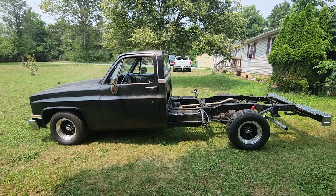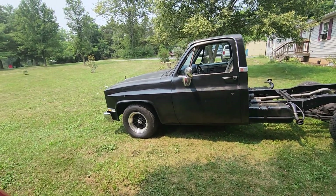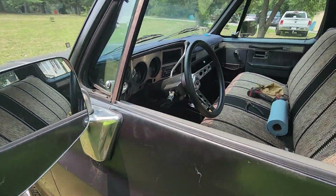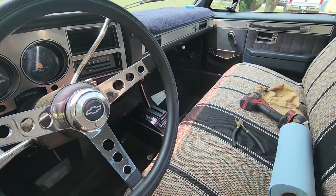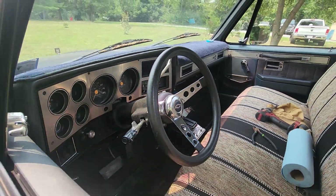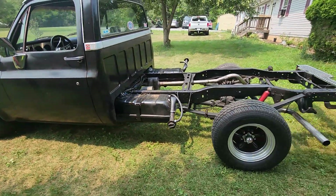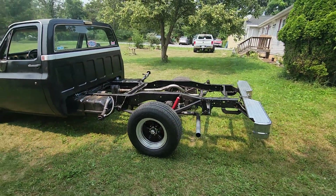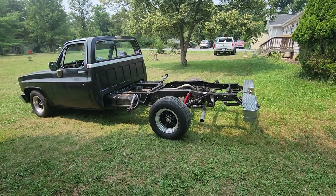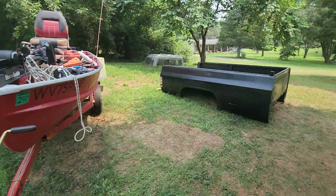That'll go nice with my 2000 stall converter, shift kit, shifter, and everything else that goes along with it. I'm tired. I just wanted to show you all where I was at — there's my new shifter on the floor. I've got an RPM tach coming; I already got it in the house because when I set this flat tappet cam, I'm gonna have to use it. The bed's waiting to go.